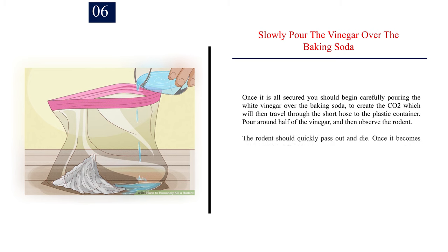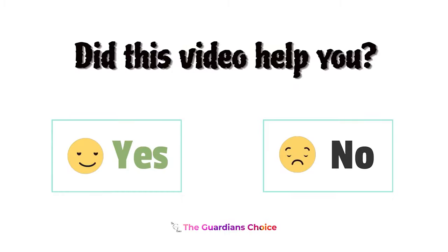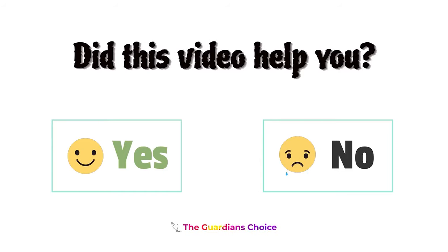Number 6: Slowly pour the vinegar over the baking soda. Once it is all secured, you should begin carefully pouring the white vinegar over the baking soda, to create the CO2 which will then travel through the short hose to the plastic container. Pour around half of the vinegar, and then observe the rodent. The rodent should quickly pass out and die. Once it becomes unresponsive, pour the rest of the vinegar over. Carbon dioxide exposure that uses a gradual fill method like this is less likely to cause pain. Did this video help you? Let's comment below, yes or no.